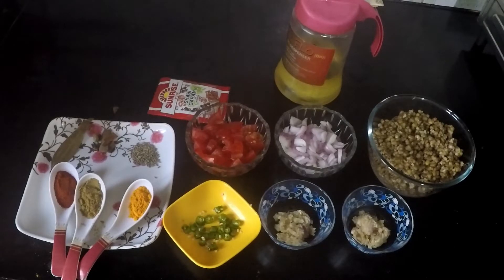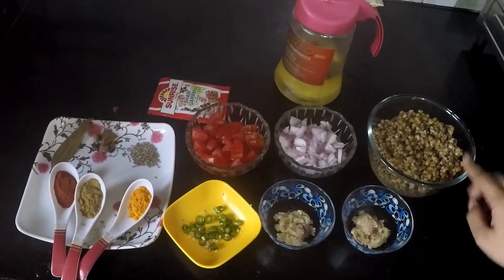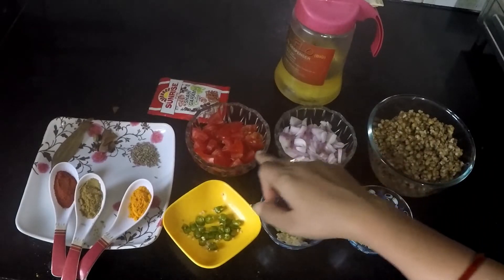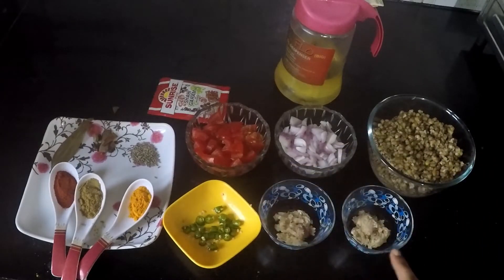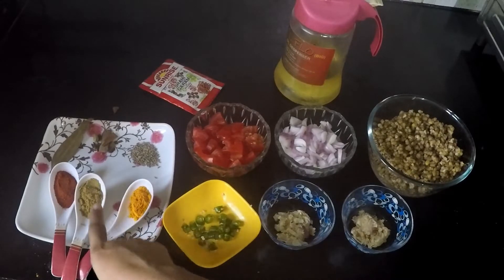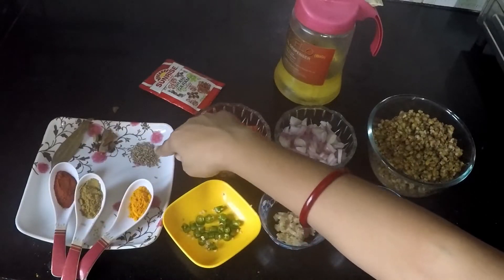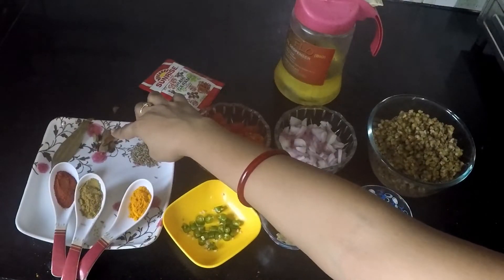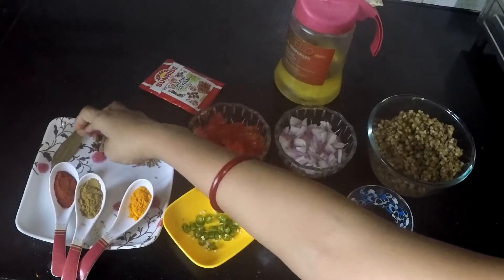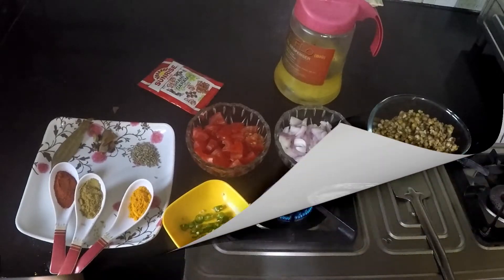For this recipe, I have taken 250g of Tarka Dal, 1 chopped onion, 1 chopped tomato, 1 tsp ginger paste, 1 tsp garlic paste, 2 chopped chilies, 1 tsp turmeric powder, 1 tsp cumin powder, 1 tsp red chili powder, 1 tsp cumin seeds, whole garam masala, 1 bay leaf, garam masala powder, and oil. Now let's start the recipe.